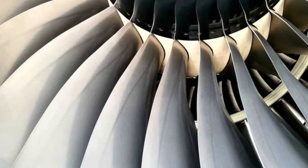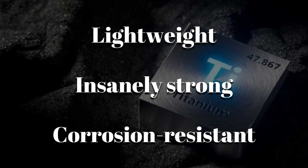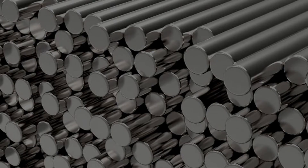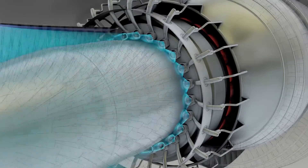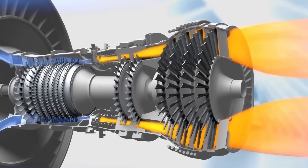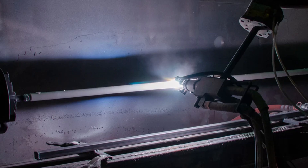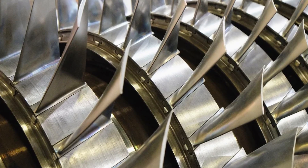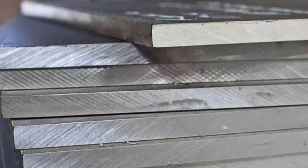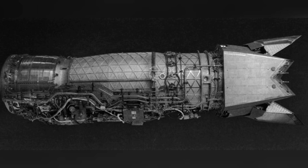Titanium is chosen for the fan blades and compressor components — lightweight, insanely strong, and corrosion-resistant. It's what lets the front of the engine spin faster than a rifle round without tearing itself apart. Nickel-based superalloys handle the turbine's inferno, where temperatures soar beyond 3,000 degrees Fahrenheit. These metals don't just survive the heat — they thrive in it, holding their shape under insane stress. Ceramic coatings are sprayed on like armor, forming thermal shields that deflect the inferno. And then there are the composites and high-strength steels — perfect for support housings, ducts, and fasteners, wherever weight must be cut but strength can't be compromised.